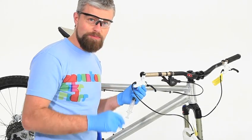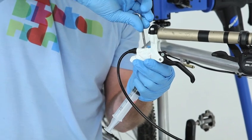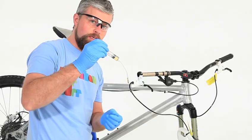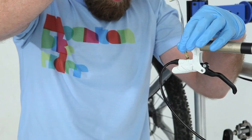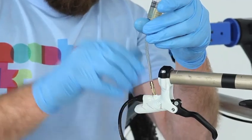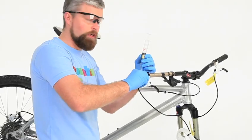At the lever end — try not to forget your specs like I do. Remove the bleed screw just like on the caliper end, and again put it somewhere safe and attach the second syringe. This one has 5mm of DOT4 fluid in with no air bubbles. Screw it into the lever.